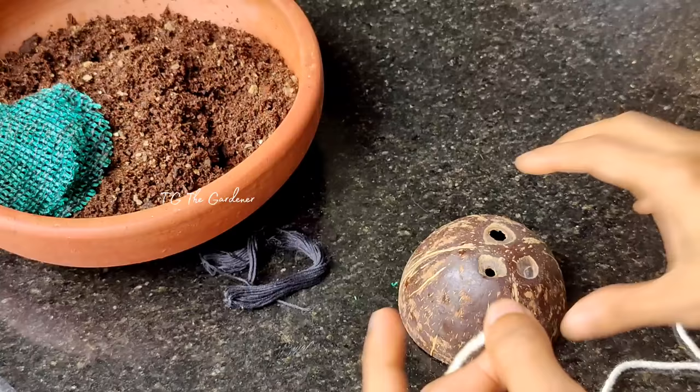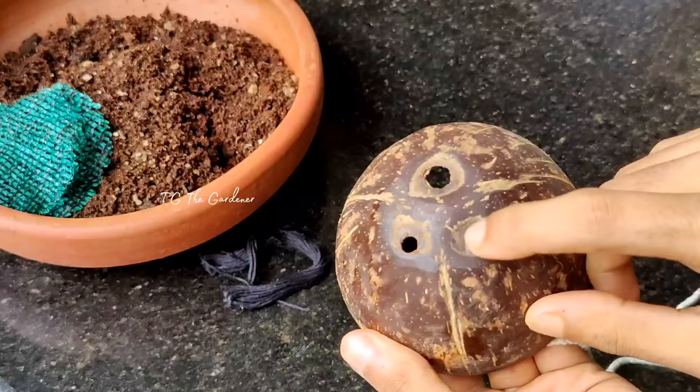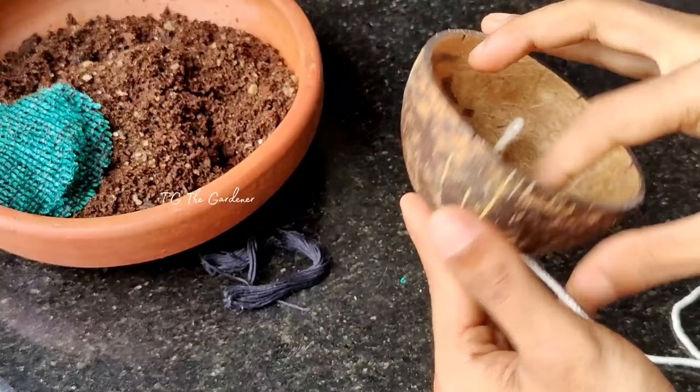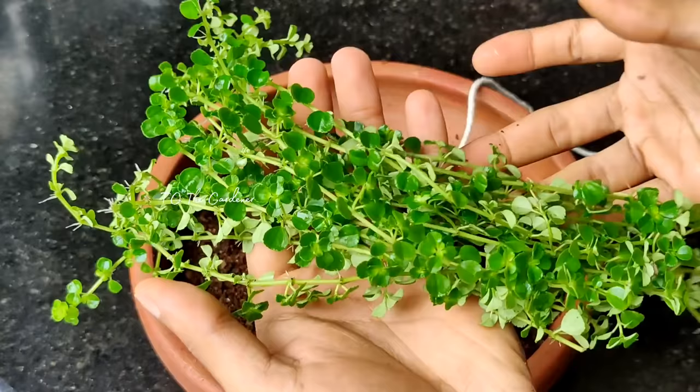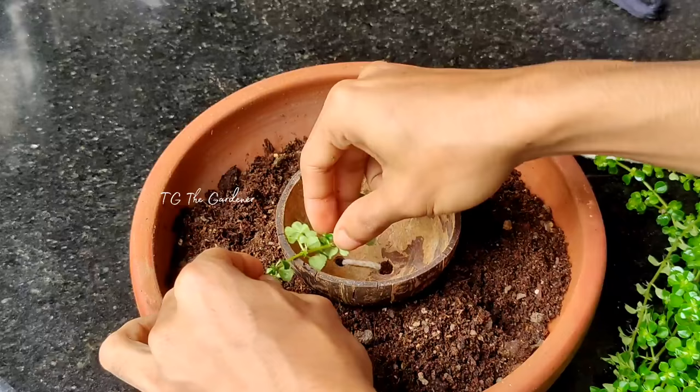If we put a hole in it, we will hang it in the middle. That's why we put the other things on the other side. Now we are going to set the plant. We are going to set the cuttings in the base here. Then I am going to install the cuttings.